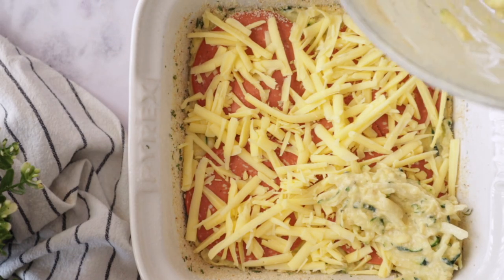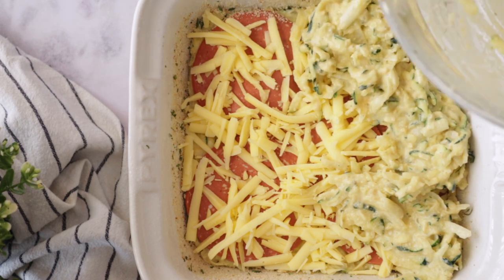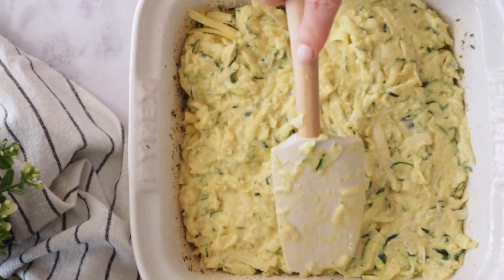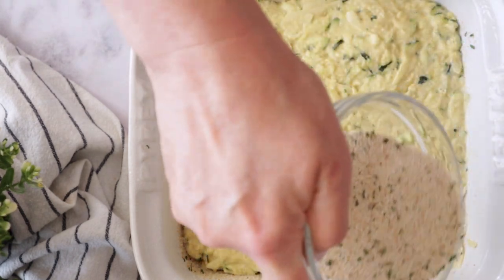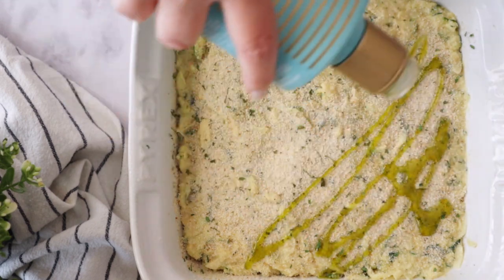Now add the second layer of zucchini. Put some dollops evenly on top so it's easier to spread. Then cover with some more breadcrumbs and olive oil.